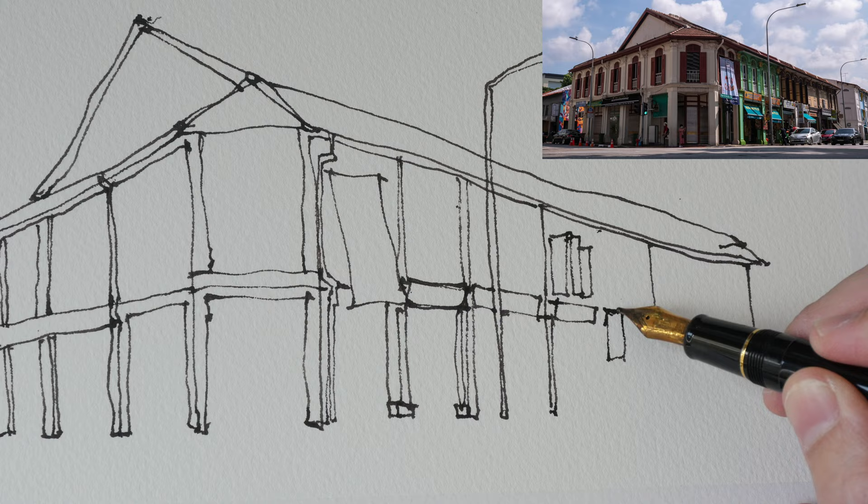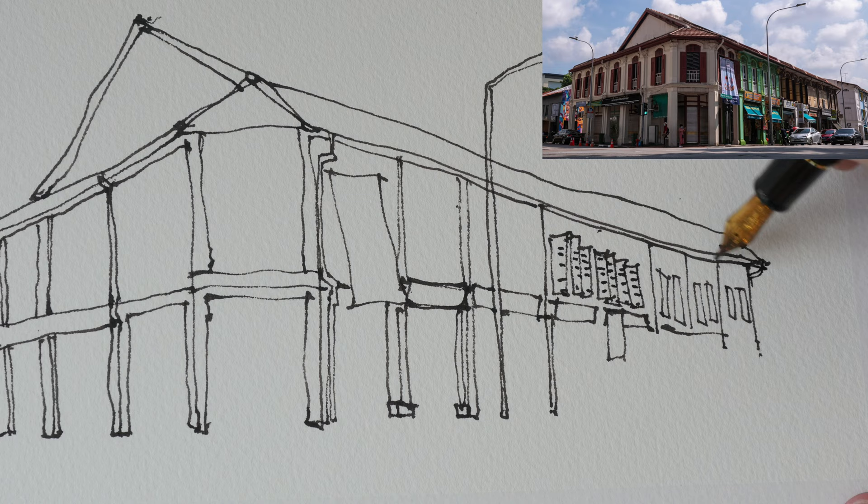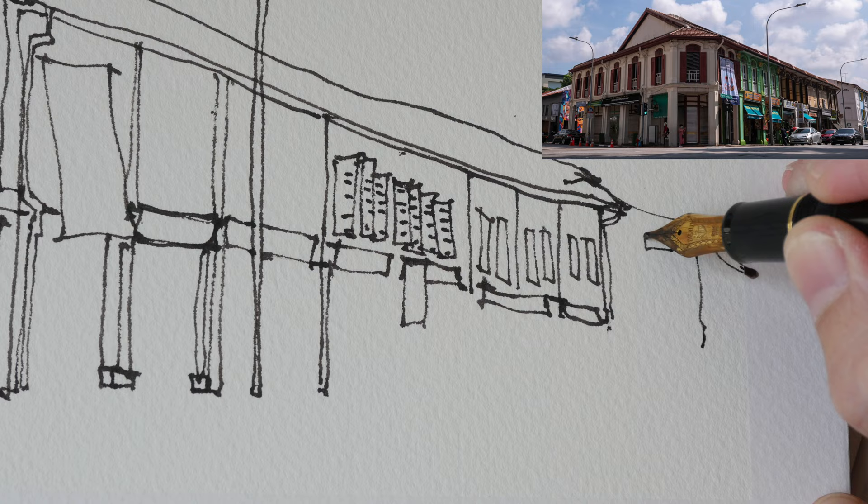Maybe I should have drawn the lamp post first before the roof, but I'm not very particular about mistakes because this is a sketch. Sometimes I draw just to enjoy drawing, just to relax, so I'm not too bothered by mistakes.